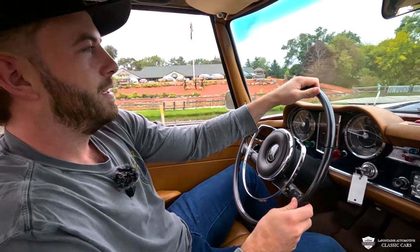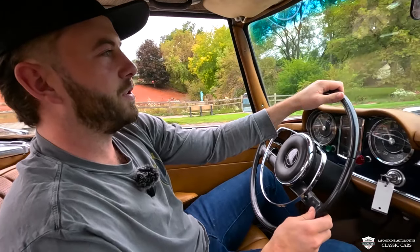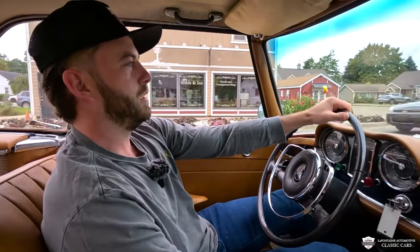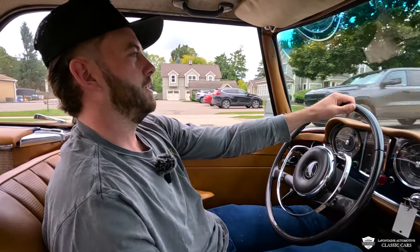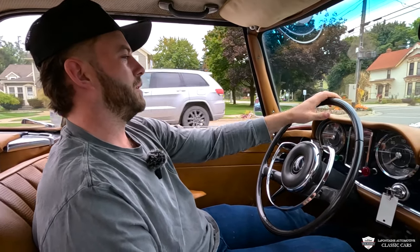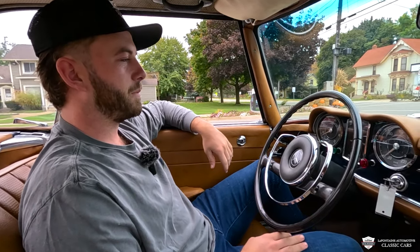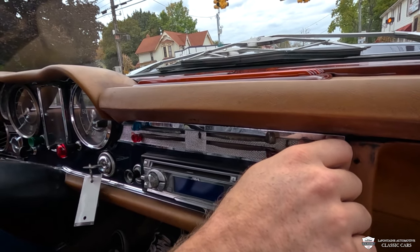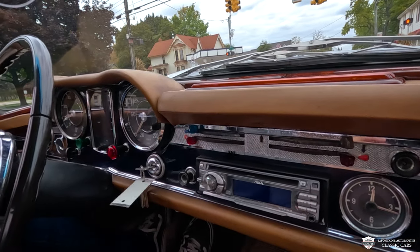We've got a couple of turns — we'll show off this car's capabilities in just a second. Smooth over the bumps, nice and tight around the turns. Did I mention we're riding on radial tires? The downshifting is very smooth, so is the braking. Nice smooth idle. Heater works.